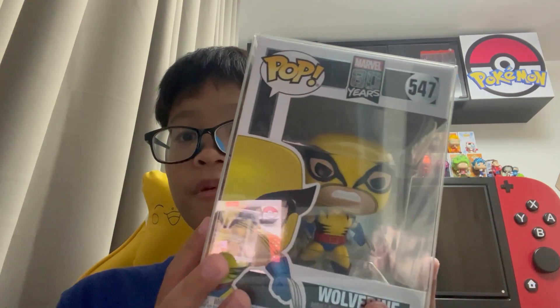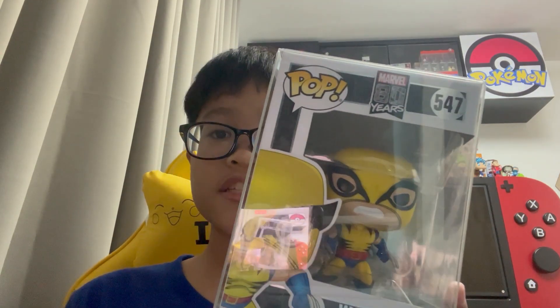What's up everybody, today we're gonna be unboxing and reviewing the Wolverine Funko Pop from the Pop Marvel line. So let's get started.